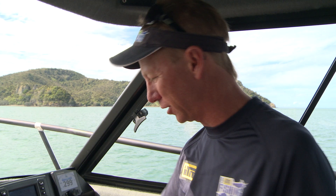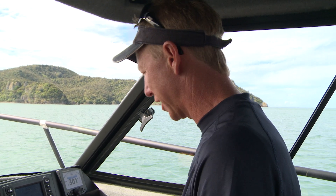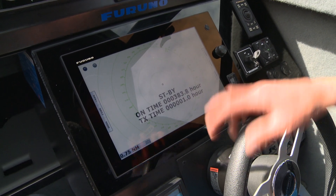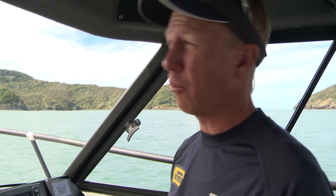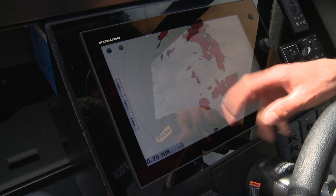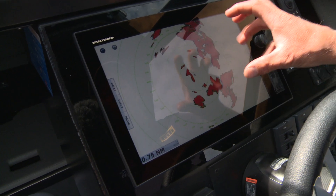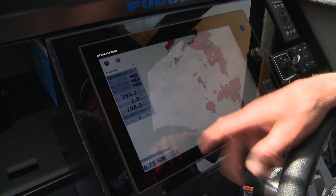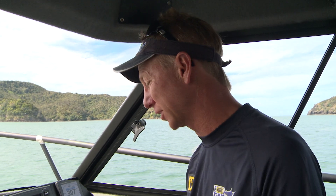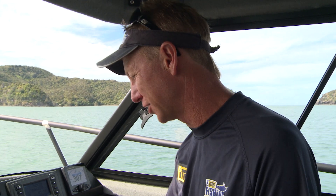If we go back to our main display, of course we've got input from our radar. These are a digital radar — they're lightweight. They've come such a long way that it's easy to have them on trailer boats now, and again, it's all touchscreen. I can just turn that on and get a clear image of what's going on. Everything's set to auto, and I really struggle to tune them better than what the auto function does, particularly on these digital radars.